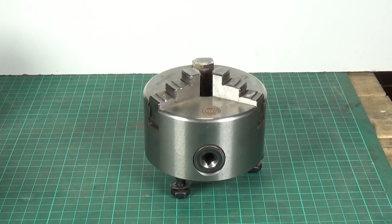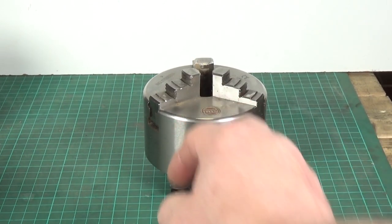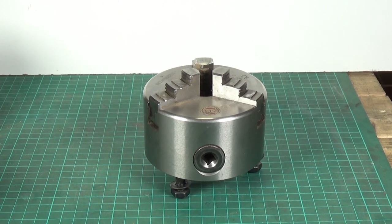Okay, quick video this one - this is all about chucks and is mainly of interest to anyone who's got a Warco WM 180 lathe. When I first got my lathe, this was the chuck that I used almost all the time.